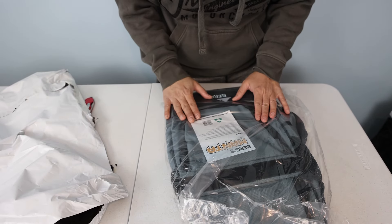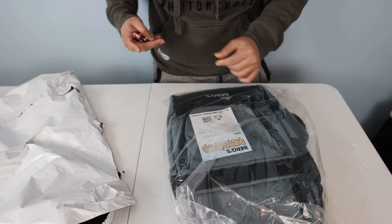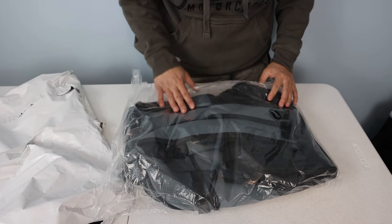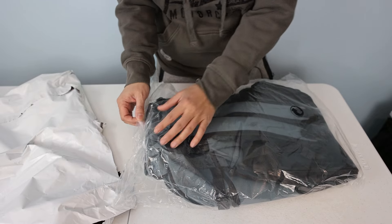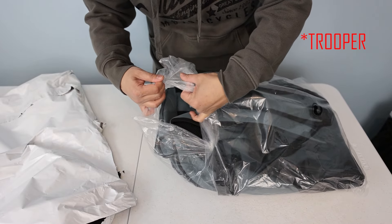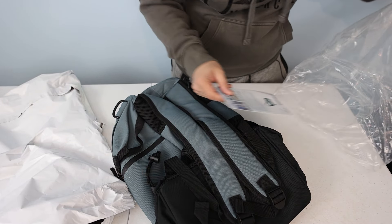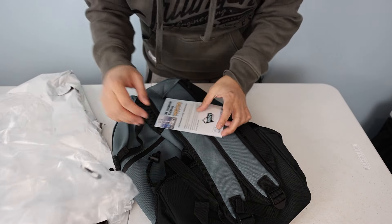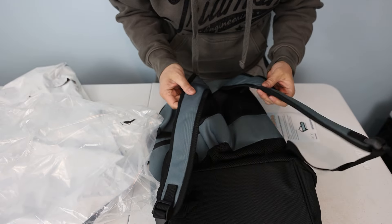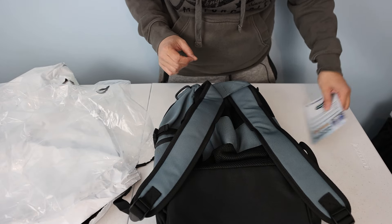I'm loving the way the weave looks already. My friend bought a Paratrooper last year when he started playing disc golf, and honestly the Paratrooper looked really cheaply made to me, so I'm excited to see what this bag is. Oh my gosh — this actually looks really good. I am like a material and gear dork, so anytime I see something interesting I gravitate to it immediately.